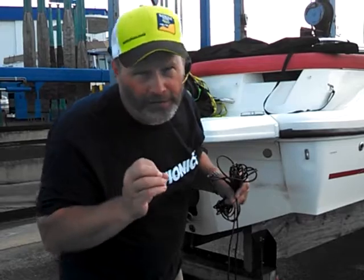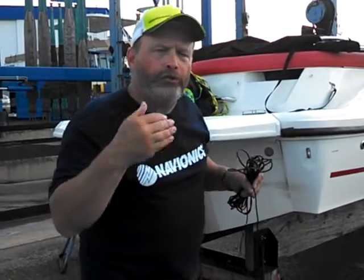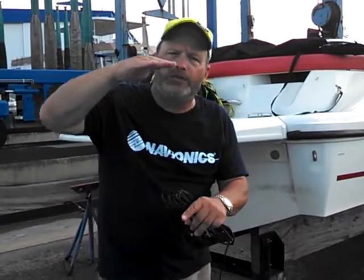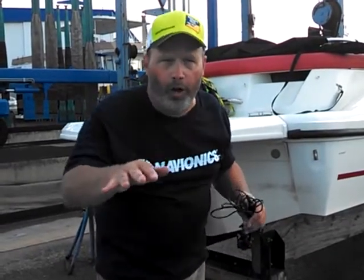So on your boat it might read two feet deep, but on my boat it's four feet deep. Why? It's because of the keel offset factor. If you want to know what the true depth of the water is, you'll want to use the keel offset to compensate for how deep your boat sits in the water.